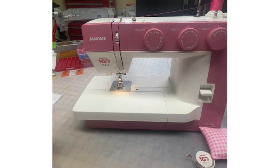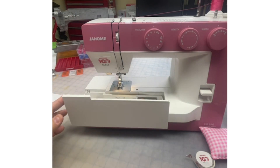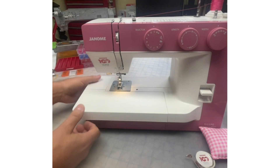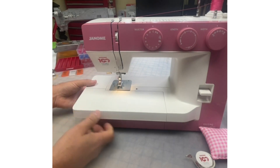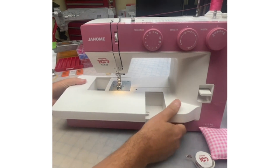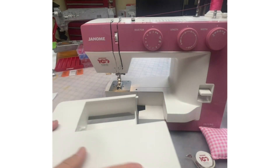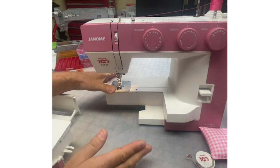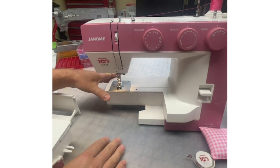I love this — look at all this space. I will remove the accessory case or extension table now, because if you're going to recess your machine in a table, you would remove this extension table. And you could get an insert based on your table that this would recess in.